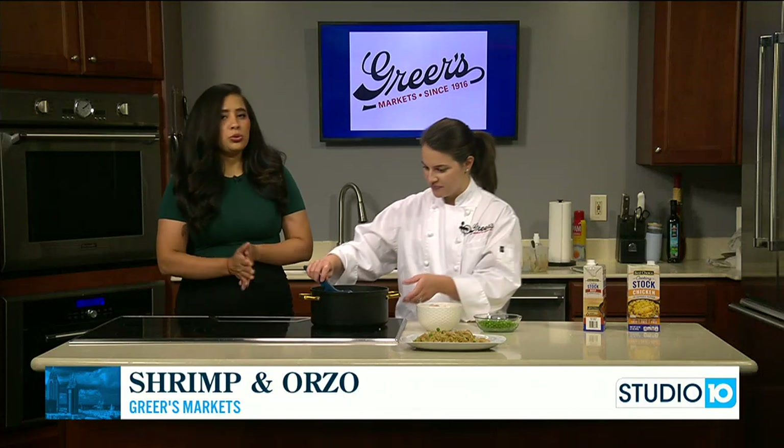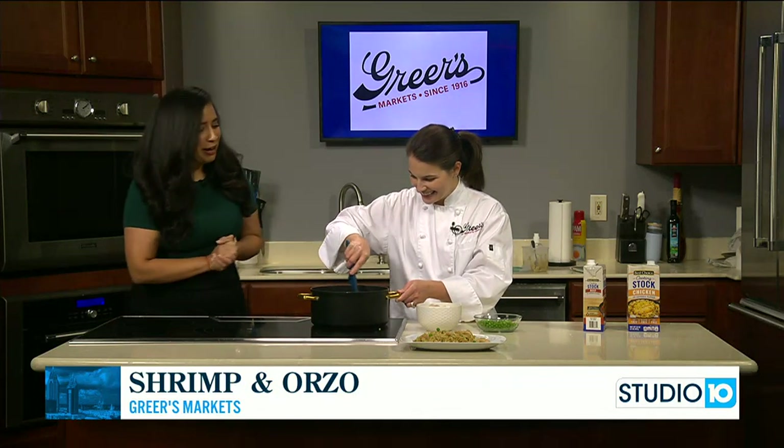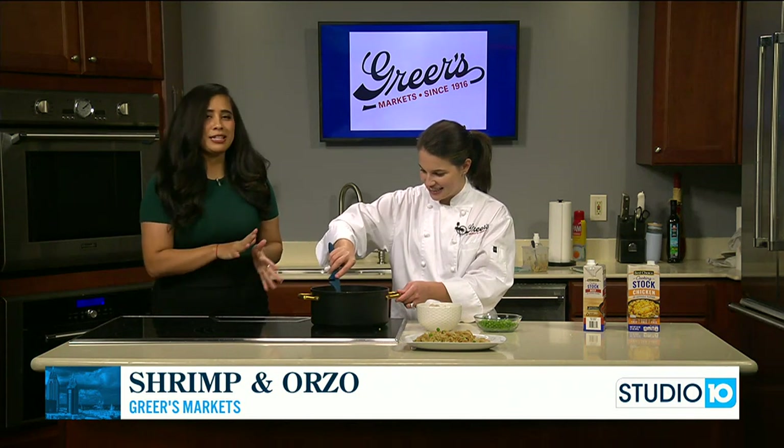And we'll be ready for supper. I'm excited because I'm hungry. All right, we'll come back and check on this in about 10 minutes.